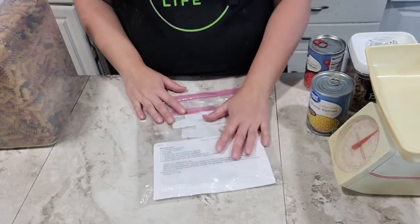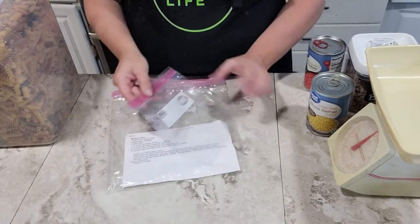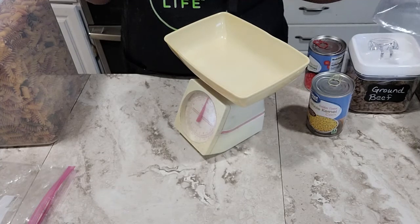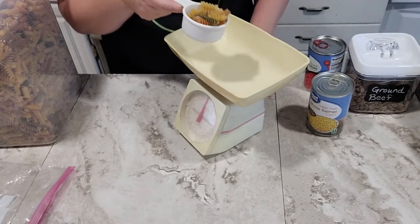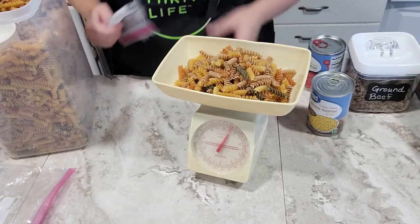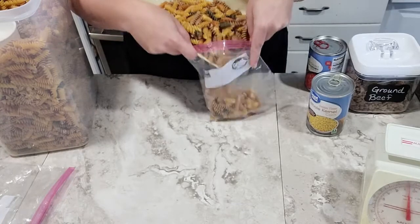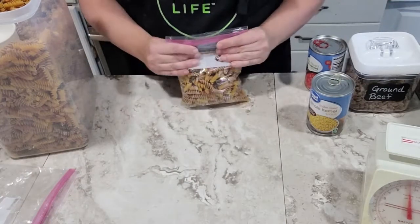I like to reuse things when I can, so I usually keep the baggie with the recipe right inside my camping stuff and reuse it each year — I even save the smaller baggie that I keep the pasta in. First we're going to measure out 10 ounces of pasta using my handy old kitchen scale that I've had since my college days — I got it out of the Betty Crocker catalog. That looks like about 10 ounces, so I'll go ahead and put this into my quart-size Ziploc baggie and seal it up.